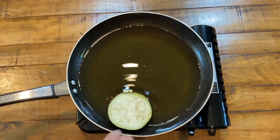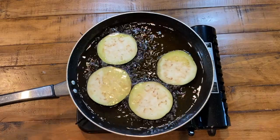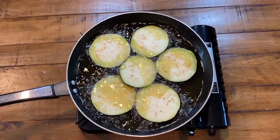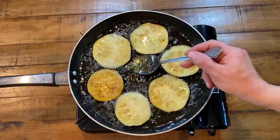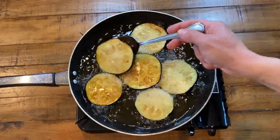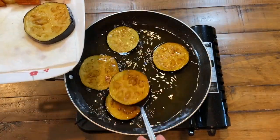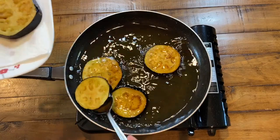Now place your eggplants into the same frying pan in a single layer, working in multiple batches. Be careful — since eggplants have a high water content, they may splash when first placed into the hot oil. Allow them to brown on one side, then flip them to develop a beautiful golden brown color on the other side as well. Remove them and place on a paper towel-lined plate to drain.